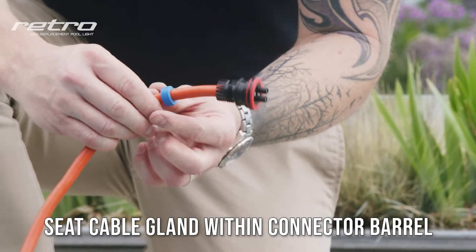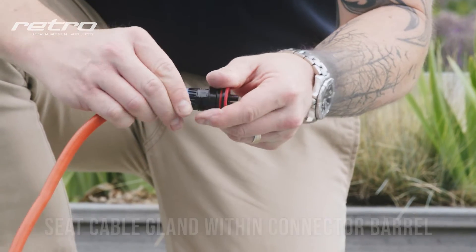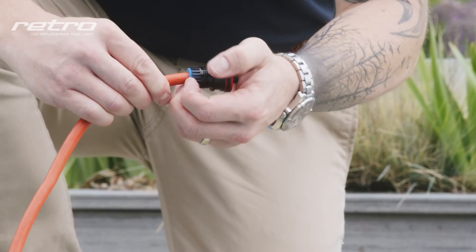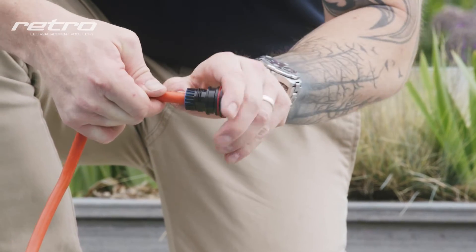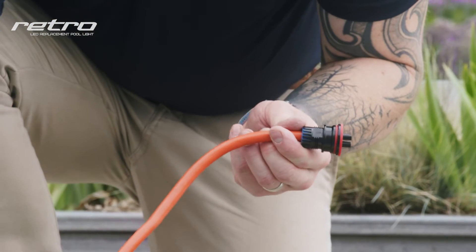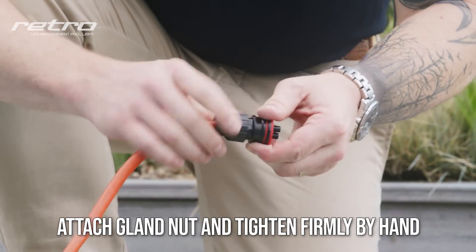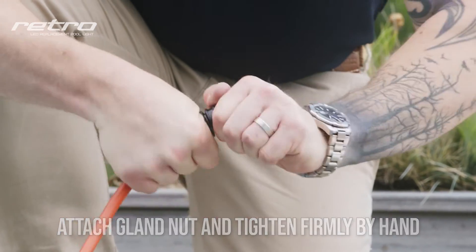Slide the cable gland into the connector, ensuring that it sits flush. Next, slide the gland nut into position, threading onto the connector collar and tightening firmly by hand.